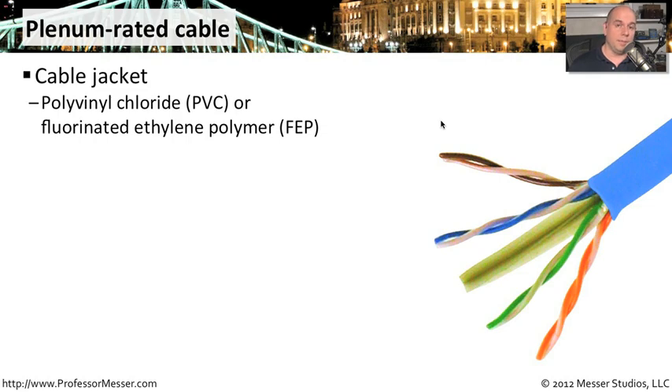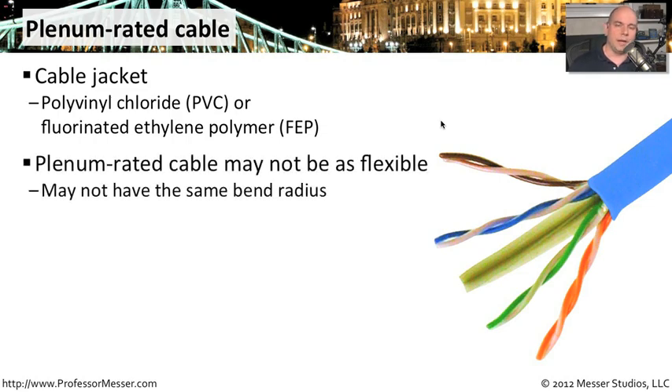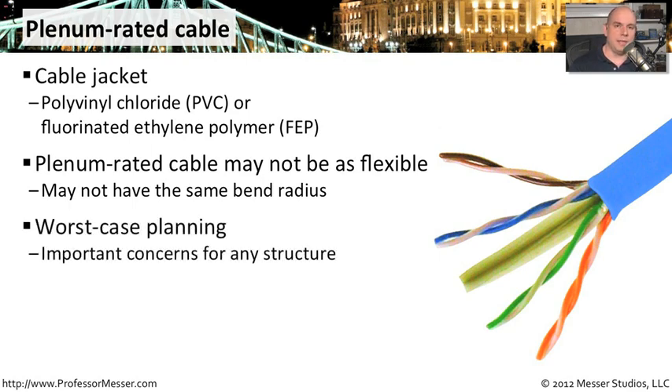One thing you'll also notice about plenum-rated cable is it's not as flexible as regular cabling. That's because the chemicals used to make it fire-resistant don't have the same characteristics as other cable. So you might not be able to use the same bend radius in a plenum-rated cable. If you're planning a cable pull or cable run, that's another thing to keep in mind. You certainly don't want to think of your building catching on fire, but if it does, you want to be sure you're using the right kind of cable in that plenum so the fire doesn't spread via your network cabling.